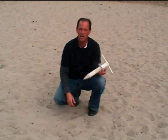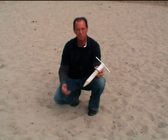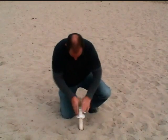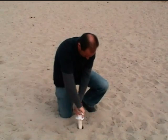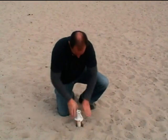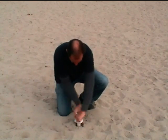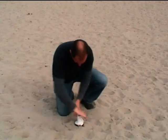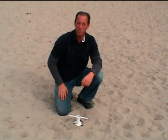Another competing product is the Sand Blaster, I believe it's called. While it works okay at the beach, as I'll demonstrate — it requires quite a bit of work.